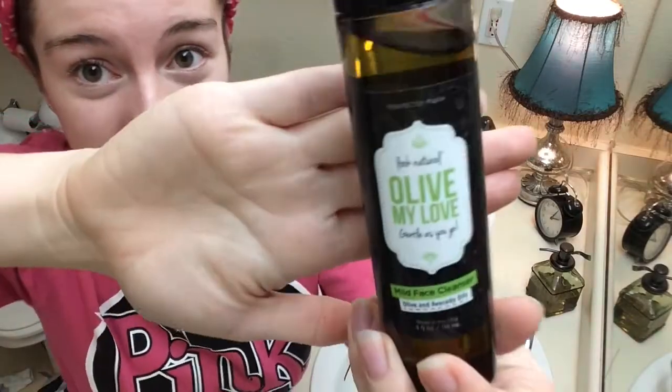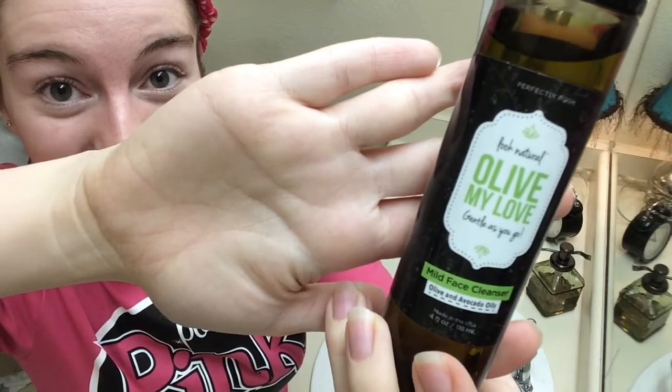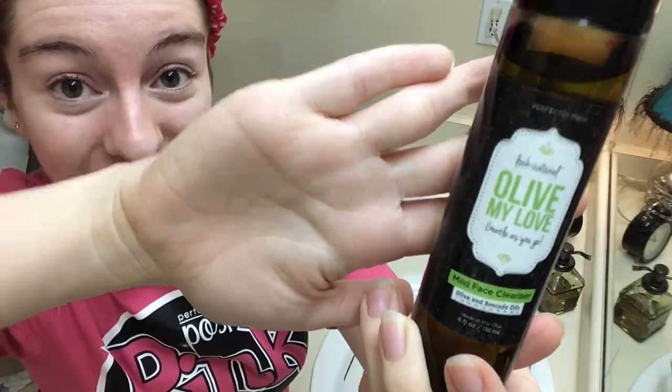Oil cleansing is a great way to wash your face. Oil attracts dirt, so you want to get all that dirt off of your skin and out of your pores. This is one of my favorite cleansers. It is also great at removing makeup, so I like to use it at night.